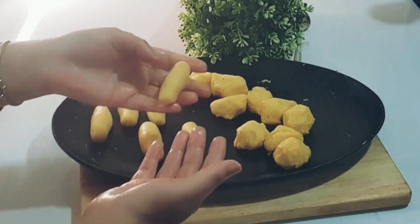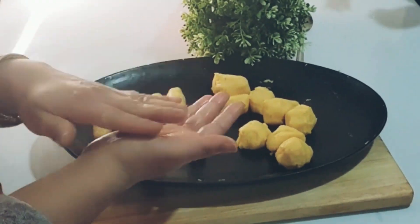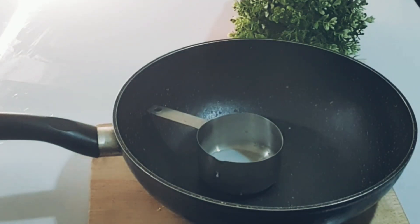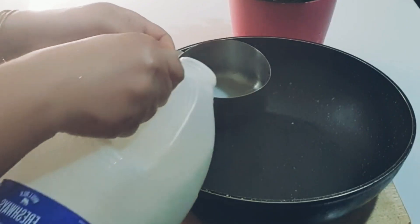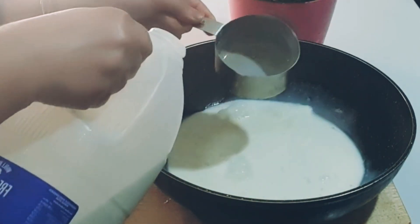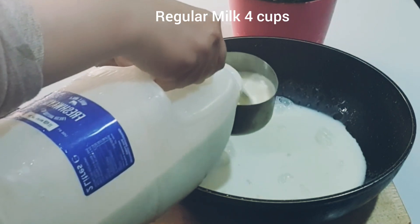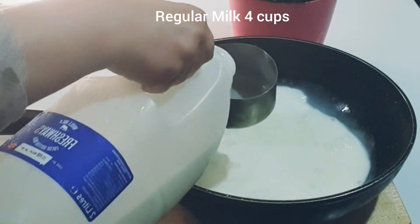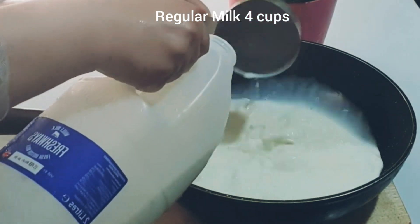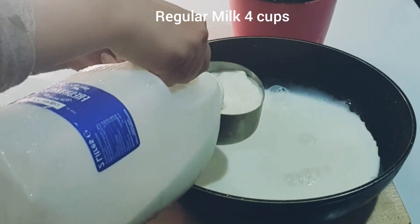Now I am going to make a sugar syrup. I am taking a side cup of milk and I am going to make a regular milk base. I am going to add half a cup of sugar to this.